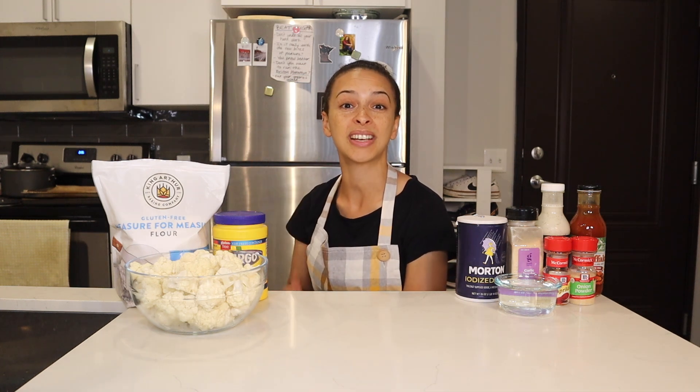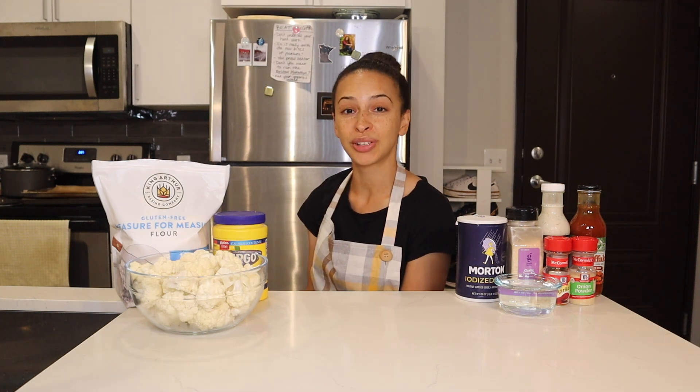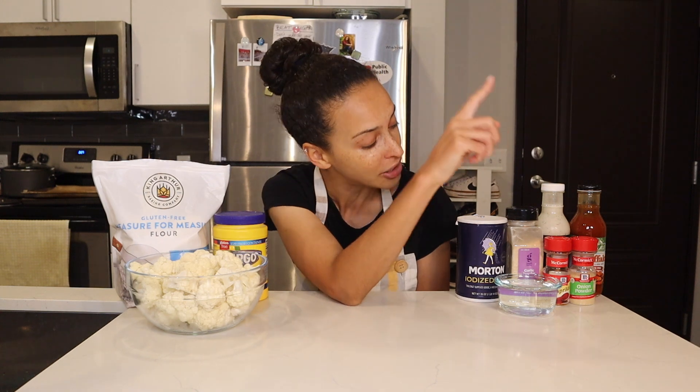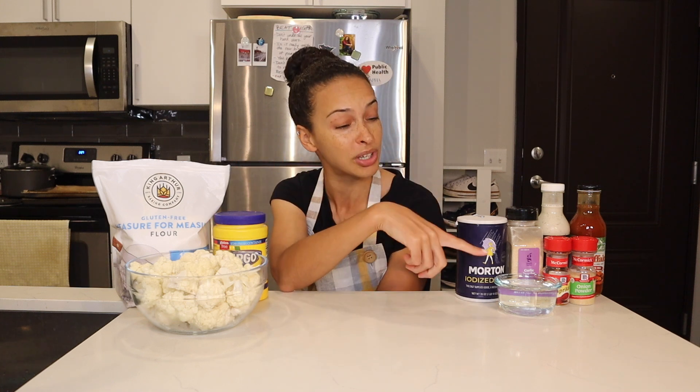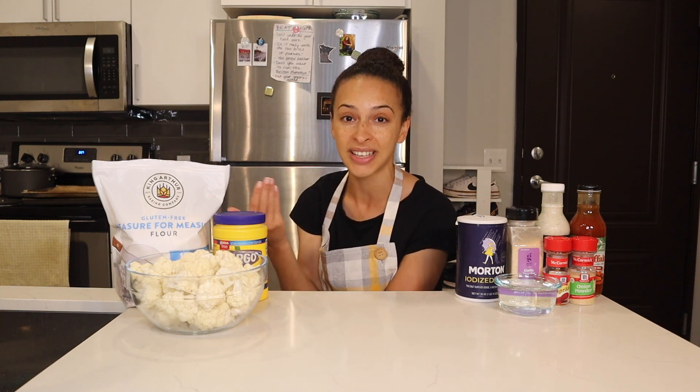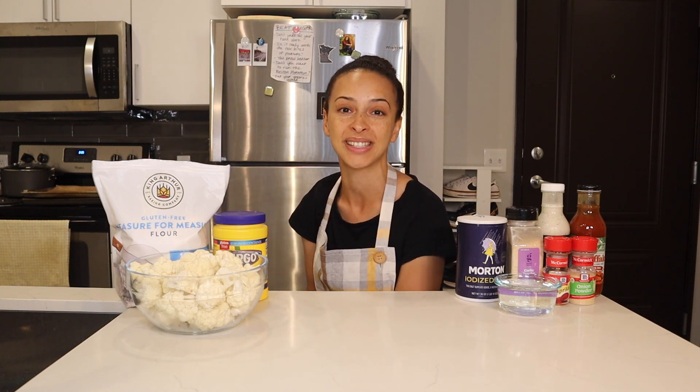For step number one, I'll whisk together the dry ingredients in a large mixing bowl — that includes the gluten-free flour, the cornstarch, the salt, the garlic powder, the onion powder, and the paprika. Once those are well combined, I'll move on to step number two: take the three-quarters cup of water, pour it into the bowl with the dry ingredients, and stir everything together until it forms a nice batter.